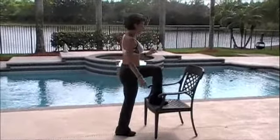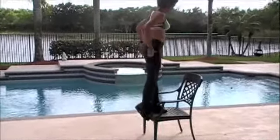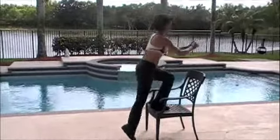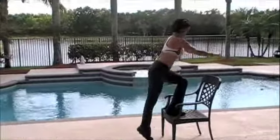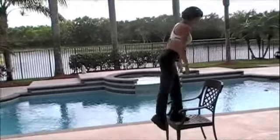If you want to add some intensity to the exercise, you can go faster. One, two, three — four more. Four, three, two, one.